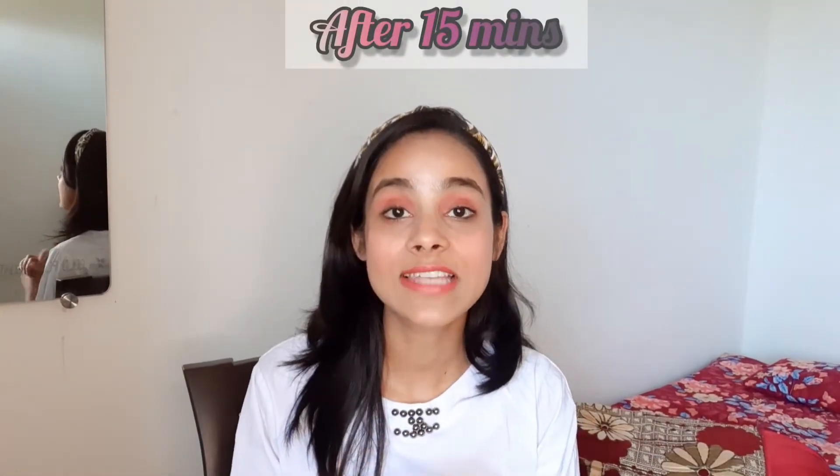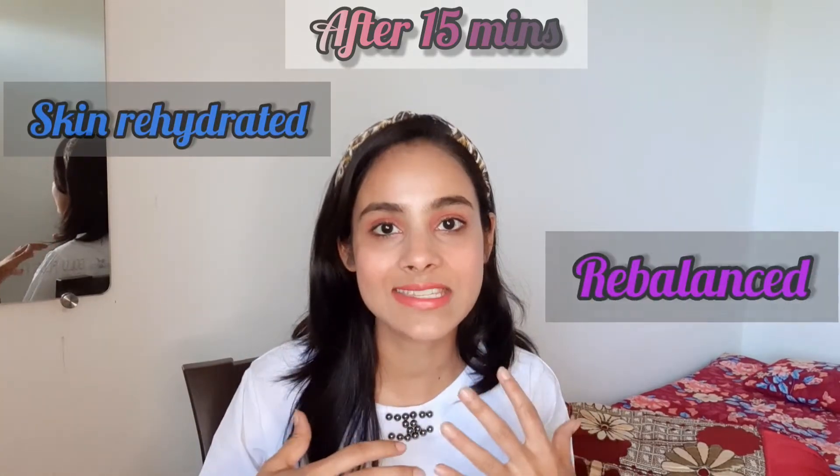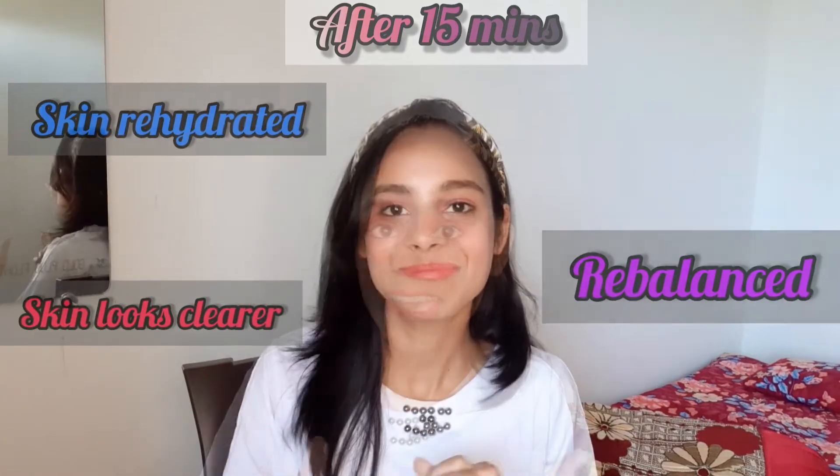I have shown in this video that I put it on for 20 minutes. After that, I will show you the result on my face. According to the product, after 15 minutes your skin is quite hydrated, it will rebalance your skin and make it clear. So, let's begin.